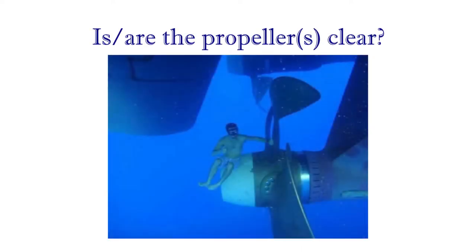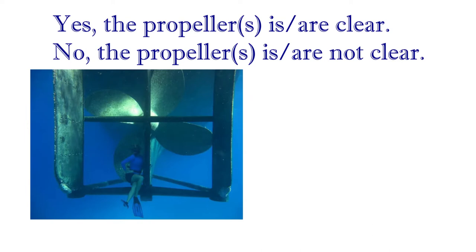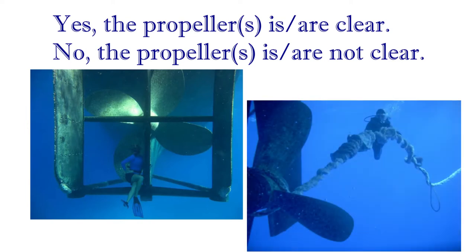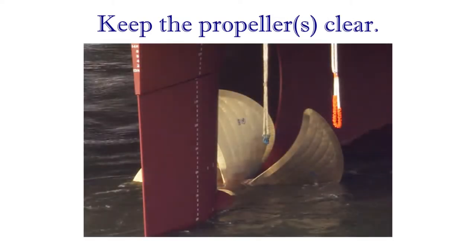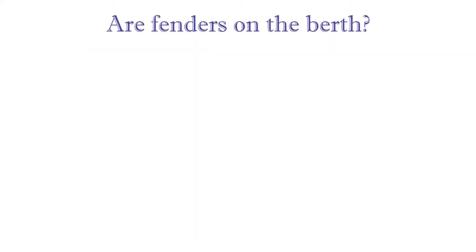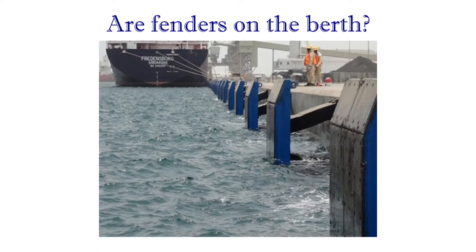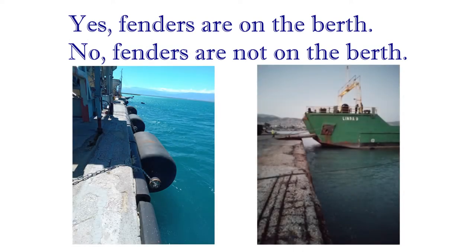Is the propeller clear? Yes, the propeller is clear. No, the propeller is not clear. Keep the propeller clear. Are fenders on the berth? Yes, fenders are on the berth. No, fenders are not on the berth.